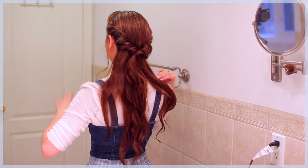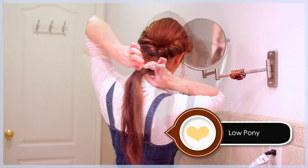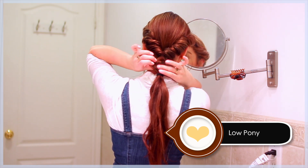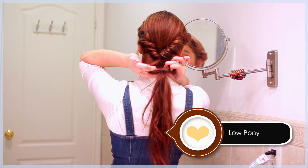Time to add a simple step for this next iconic Village Belle look. Gather the remaining hair into a low ponytail. Spread the hair above the elastic so you have a hole and then pull the pony up and through to get a second twist.